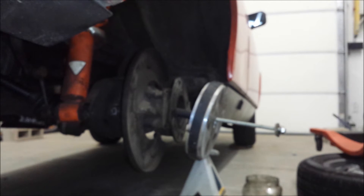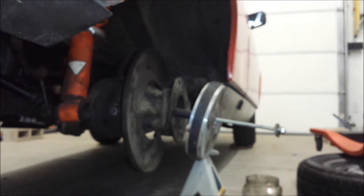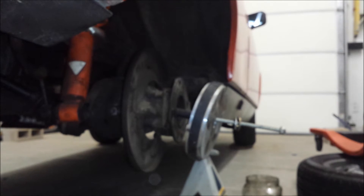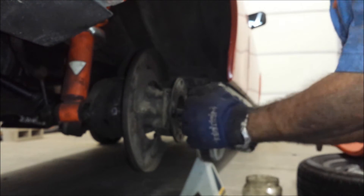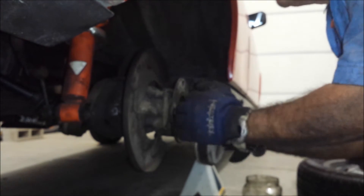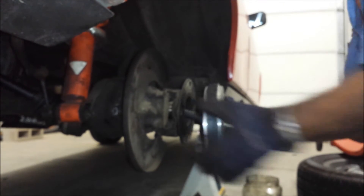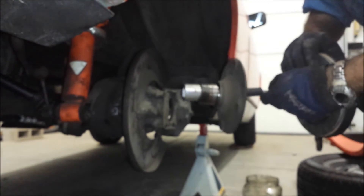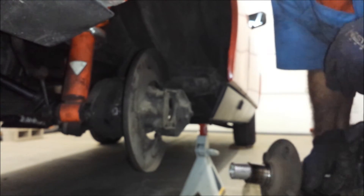Now we've got the homemade slide hammer through. You can see the bolt and this magnet that we took off a big woofer — we've got the bolts through, a couple of washers, and a nut on the end. Our attempt is going to be to get this hub out of the housing. Hopefully it'll take three, maybe four whacks. One, two, three — this one might be a little tighter. Okay, see how it's done? Nice and clean. It took more than three whacks, but that's not the point.